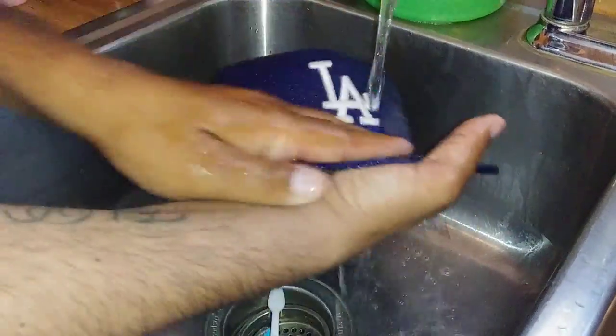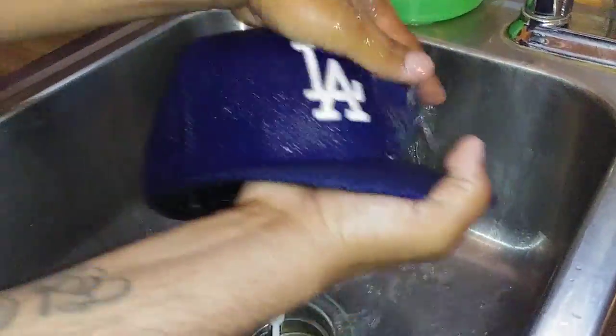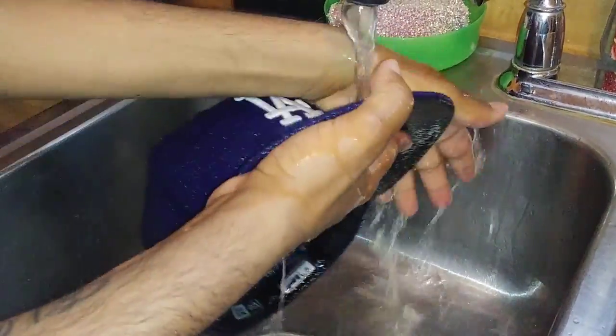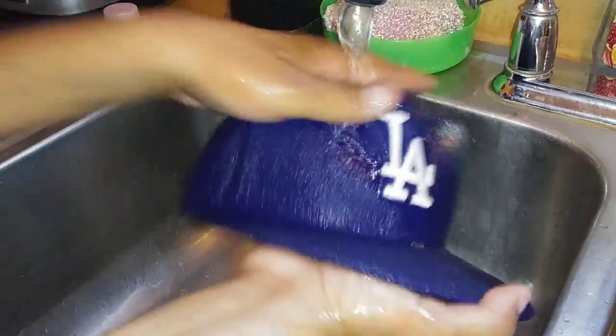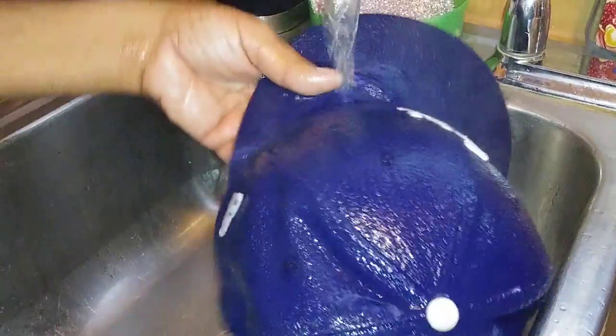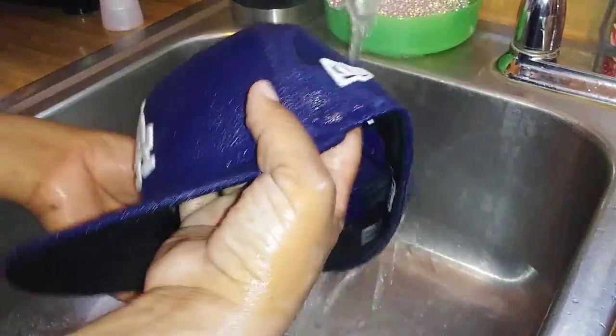Don't put it in the dryer — if you put your hat in the dryer it will literally get messed up. Just air dry it for at least 24 hours. You can put it outside, hang it, do as you wish, and in 24 hours your hat will be clean and actually looking very nice.